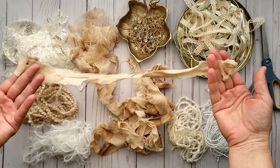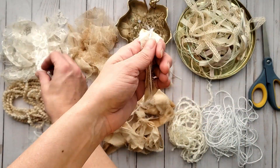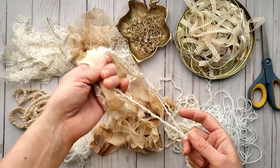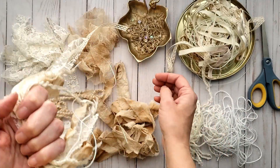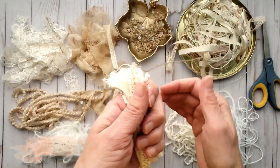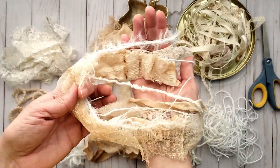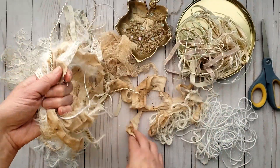I have all my pieces cut down to assorted sizes in different piles, and I'm going to choose a selection and layer them in my hand. We are going to be creating kind of like a tassel, so you'll want to mix up all your different textures and layer them all together. This is going to look so gorgeous — just wait until you see. Continue to layer your pieces until you get the desired look that you like.